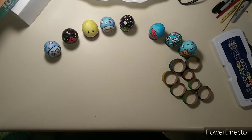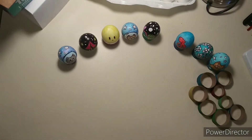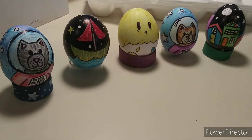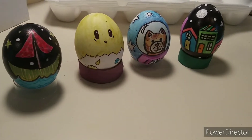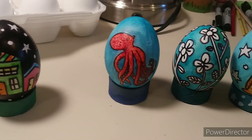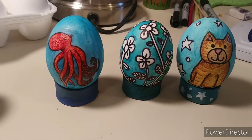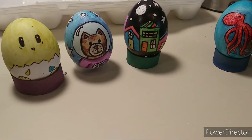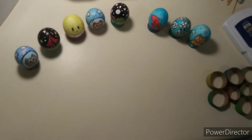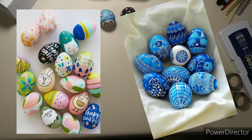I'm going to start off by showing you some ideas for how to decorate your eggs. These are some that I've done and that my daughters have done. I think they turned out pretty fun, and I hope you guys are able to enjoy doing this. I will also put some other pictures in the video so you can see more ideas.